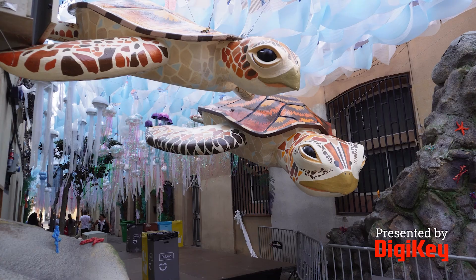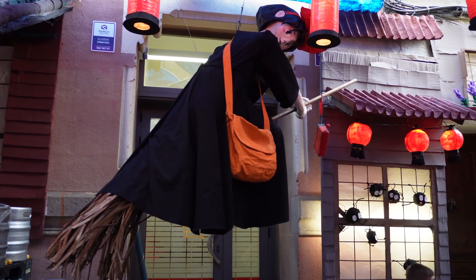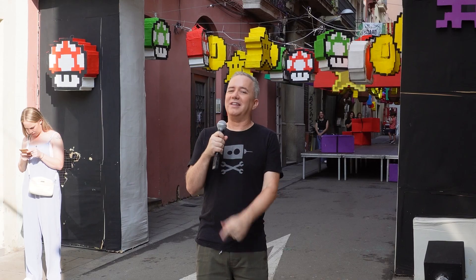I'm Donald Bell, back with another Maker Update, this time from outside. I thought I'd show you a little bit of Barcelona's Festa Major de Gracia. I've got a link down in the description where you can learn more about that, and I've got another great show for you, so let's get started with the project of the week.